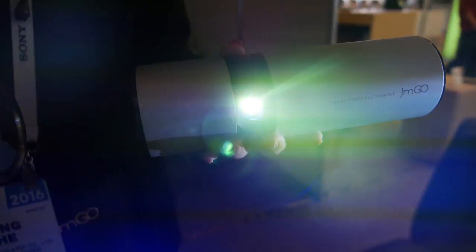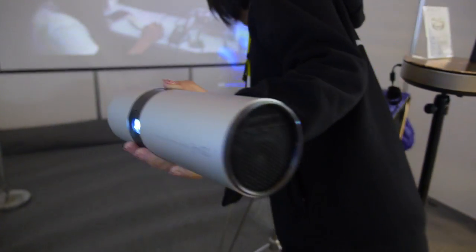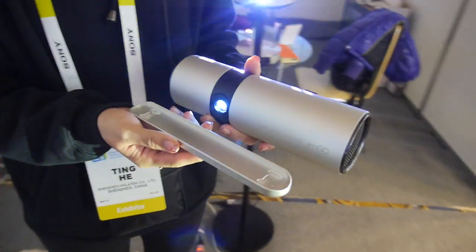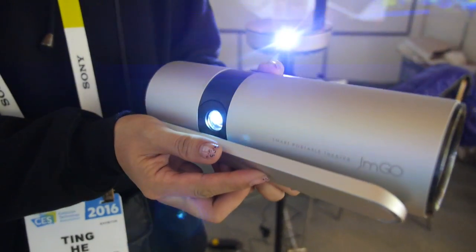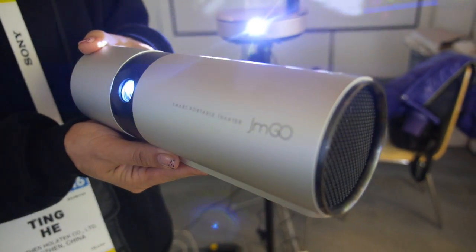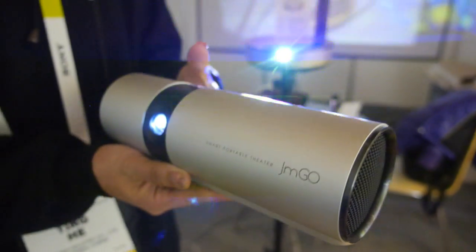It looks really cool, and there's a special small stand for it. The stand has a magnet inside, so you just attach it to the body and you can change the angle of the projector to any angle you want — you can even put it on the wall and listen to music.